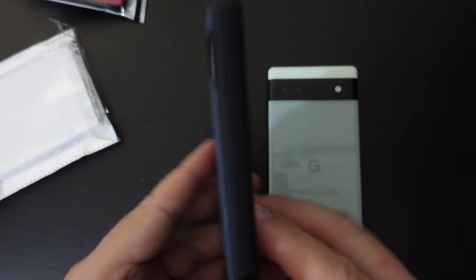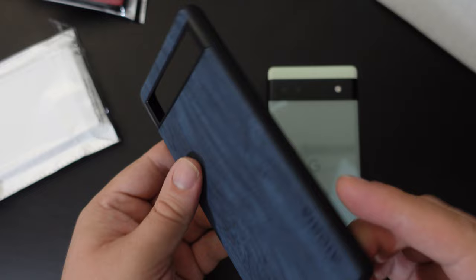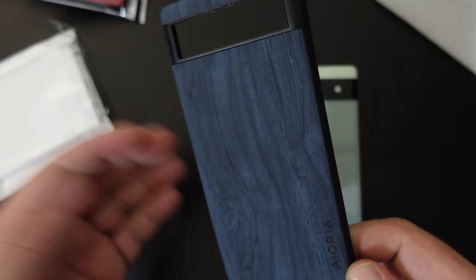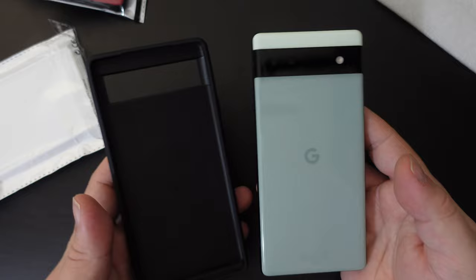It's a silicone case with black silicone along the edges and sides, some slightly more rigid plastic around the camera module, and this back material is a very soft-touch plastic made to look like blue stained wood — or Plud plastic wood, if you will. The inside is a slightly harder plastic, and this is for the Google Pixel 6a, so let's pop this one in and see how it fits.